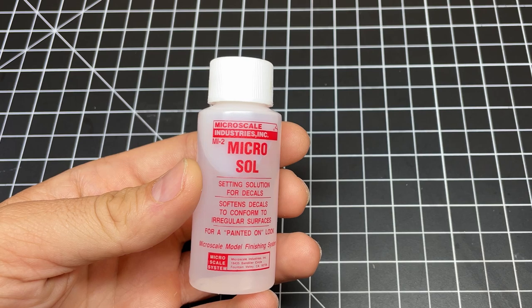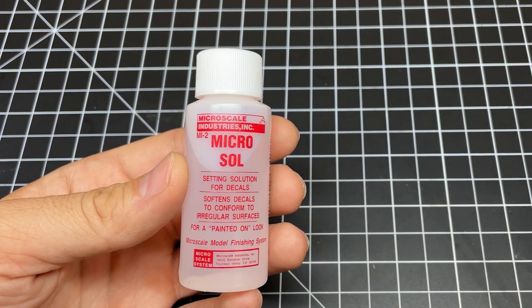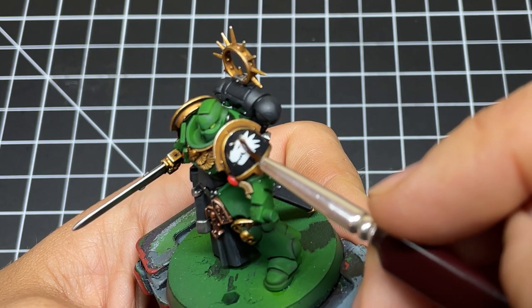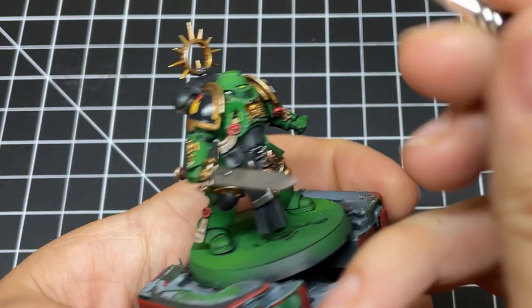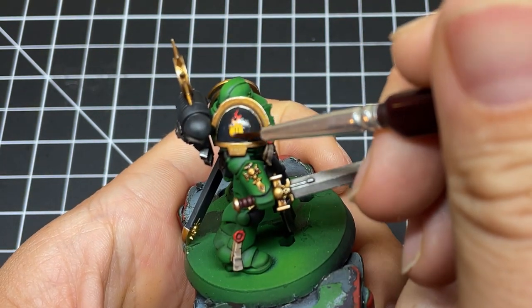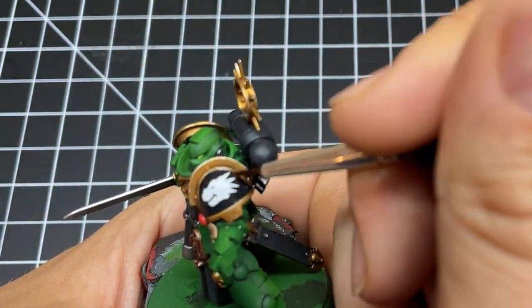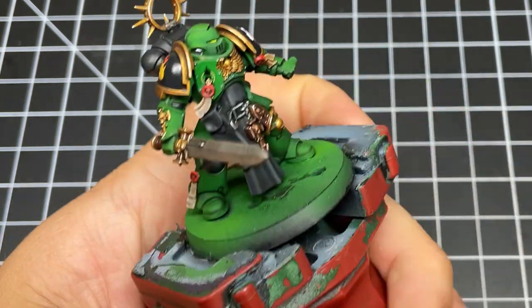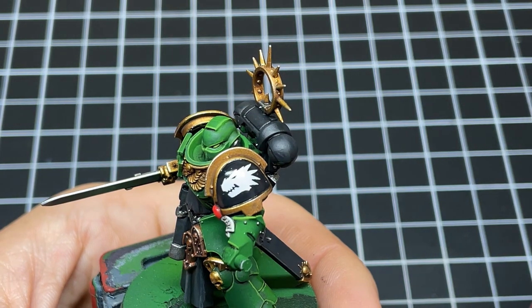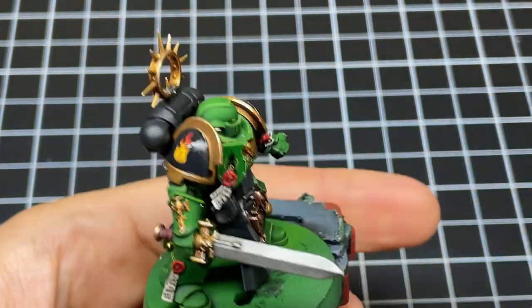Once the decal is completely dry — I usually give it a few hours to a full day — you're going to move on to Microsol. I've used other brands such as Vallejo's decal softener, but Microsol has worked better in every single case. Apply the Microsol to all the decals and let it soak in for a few seconds as it chemically softens them. Then go back and massage out any wrinkles with your brush. You can do this step multiple times, so don't rush or be overly aggressive — you don't want to tear the decal. Also, this stuff keeps working after you've finished massaging; what looks like a small wrinkle now might disappear in an hour. For stubborn decals, apply a second coat — generally give it a few hours between coats, but ideally wait until the next day — and massage the wrinkles out the same way.